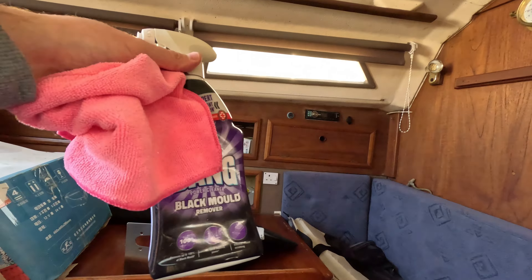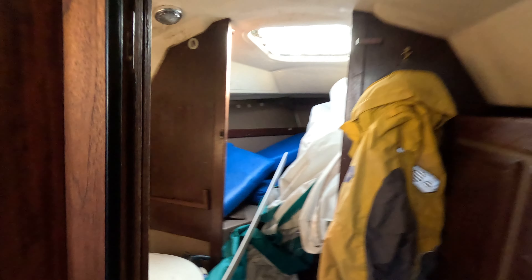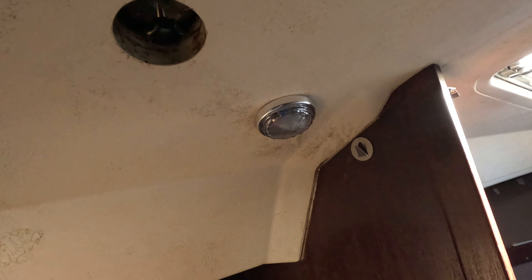We're back down in Freebird, just checking up on my cleaning with the old Cillit Bang. As you can see it's come out reasonably well - it was pure black before. You can kind of see there's maybe a wee bit that needs touching up, and if we go in here, same here, it's actually coming very well.